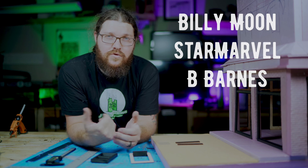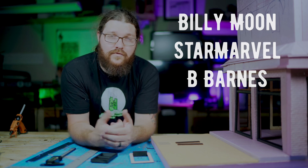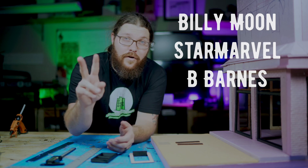And with that, guys, I hope you liked the video. Please give it a thumbs up, please subscribe. A thank you to Billy Moon, Star Marvel, and Bea Barnes for all the support. We'll catch you next Saturday on Diorama Talk. We'll catch you next time.